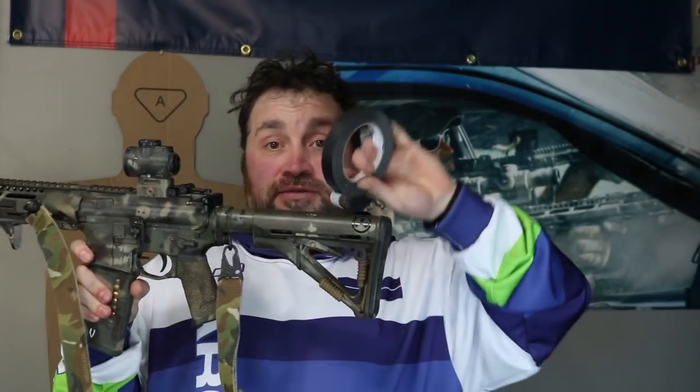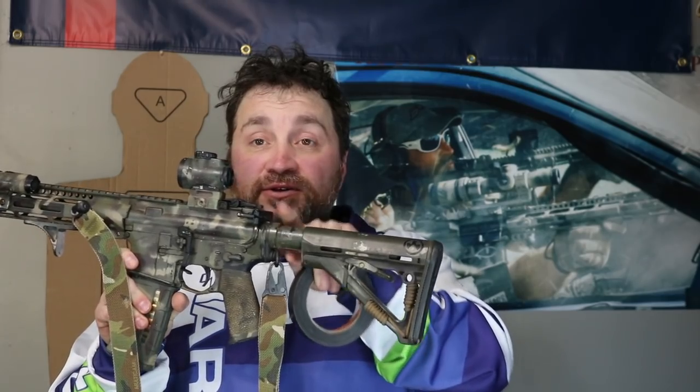Masking tape is strong enough to hold the sling in place and fragile enough that if you grab the sling anywhere and give it a pull, it breaks off. You can wrap it, weave it through part of your stock, put it around the buffer tube and the charging handle still has room to move. And it's relatively inexpensive.